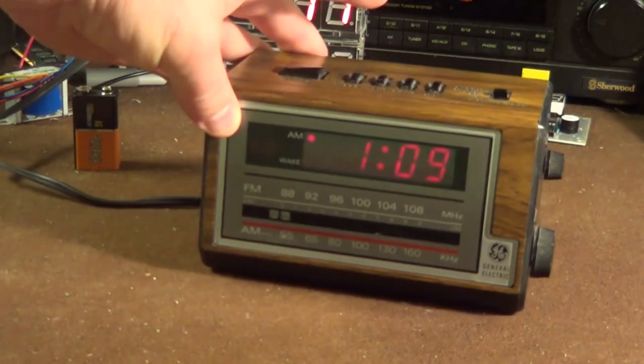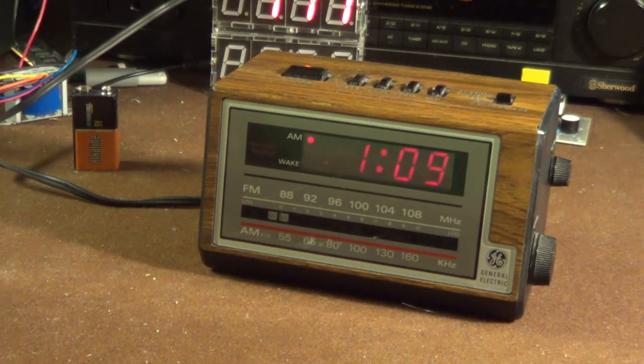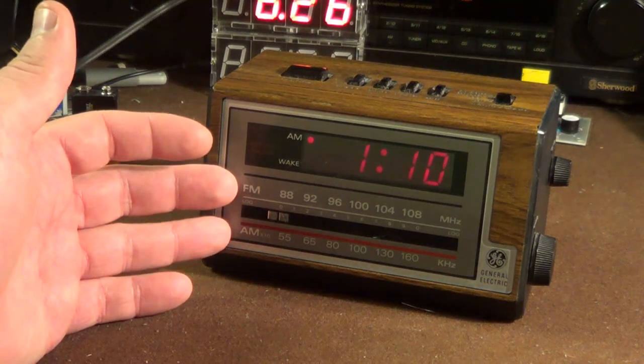On the front you get a fairly dim — in fact the light to the right of the unit is actually kind of washing it out right now — LED-style display with the usual fairly thick numbers. I'm not a huge fan of these displays, but implemented properly they're just about as good as anything else. It's just the fact that they're so common that they don't really appeal to me.